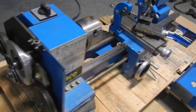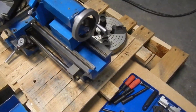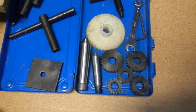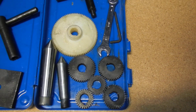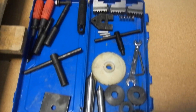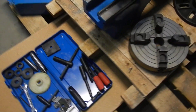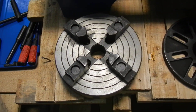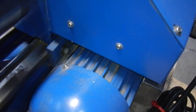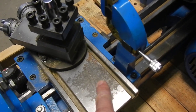Overall, it's in decent condition. Like I said, all the functions appear to operate on here. It does include all the tools shown here, and there are some of the metric change gears. It might be missing a couple little parts or whatever for tools. It comes with a four jaw chuck and a backing plate.